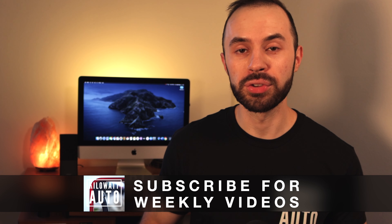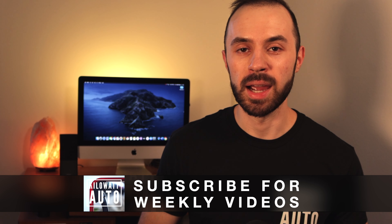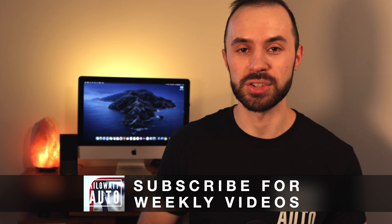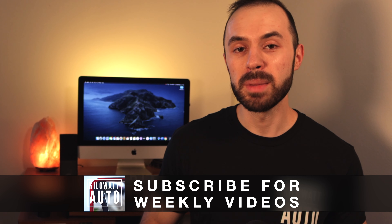Before we get started, if you have any interest in learning more about Tesla or tracking the Model 3's progression to full self-driving, make sure you get subscribed. And if you end up enjoying today's video, be sure to hit the like button so others have an easier time finding it. Also, if you missed last week's video, I made more of a cinematic intro to my channel — I'll put a link in the description down below. With all that said, let's put four minutes on the timer and jump right into it.